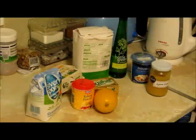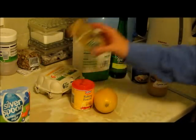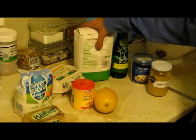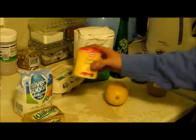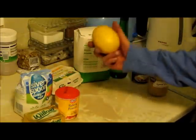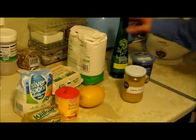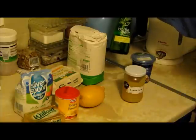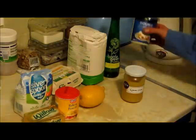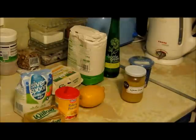Right, the ingredients you will need for this are six ounces of sugar, six ounces of butter, six ounces of self-raising flour with a spoonful of baking powder put in, three eggs and some lemon rind grated into that. And for the filling, you need lemon curd, elderflower cordial, and some double cream which you can whip up. And that's about it. Right, we'll get mixing.